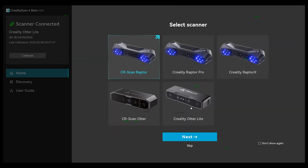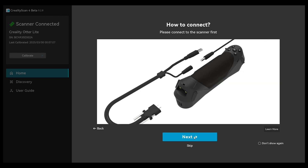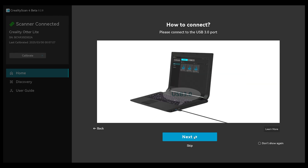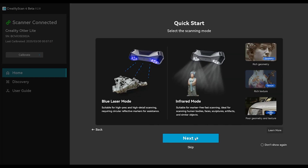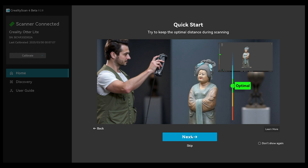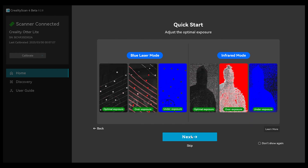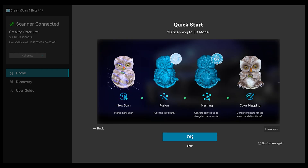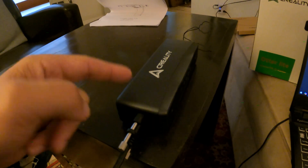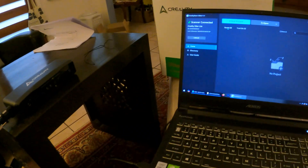Out of the box, the setup was extremely simple. I downloaded the software, opened it up, and just followed the instructions on the screen. It's got pictures and text for those of us that don't understand one or the other. Just follow along and they will have you scanning in no time. They really did set this up to be easy. I've loaded the software and it seems pretty straightforward. There are three ways to scan with the Otter Lite — the first is directly connected to your computer, which is the most straightforward, so we're going to start right there.